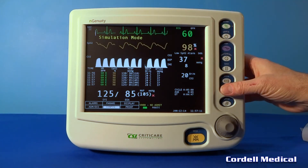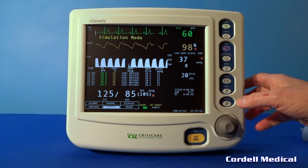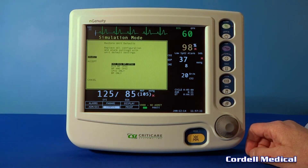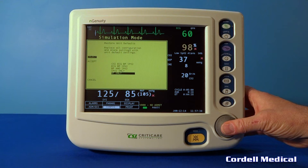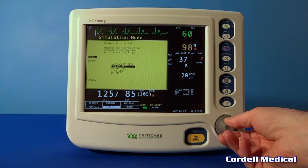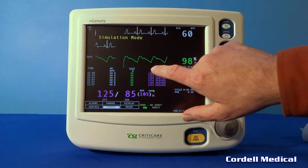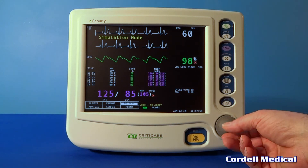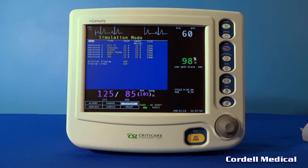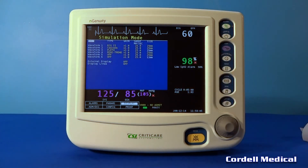When you go to print, pressing the print button once gives you one set of vital signs, and pressing and holding will give you the mini trend. Here you can press and hold and change between functions. Right now we're going to go to ECG, SpO2, NIBP — so at this point we are out of CO2 mode. It's nice to switch back and forth between the two because you do not want to continually take the water trap on and off. Those are the normal settings you'll see when you're not using End-Tidal CO2.